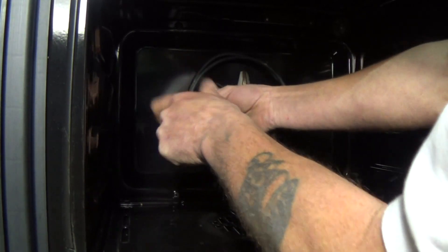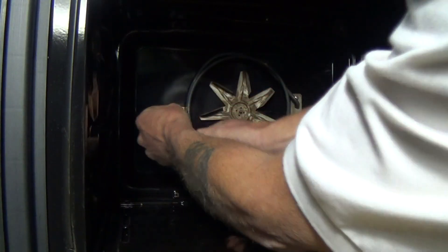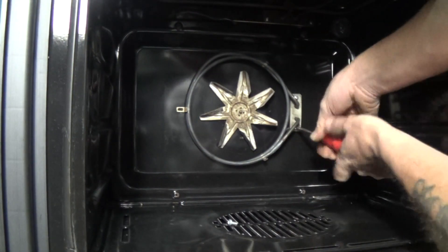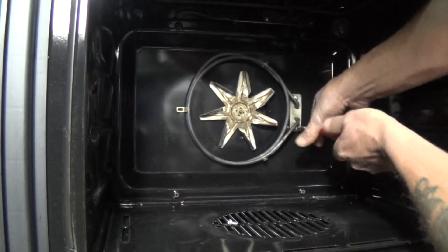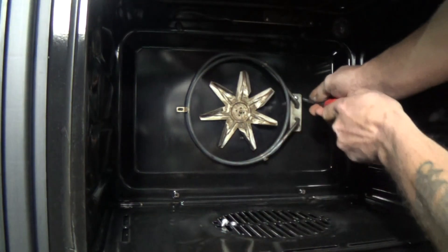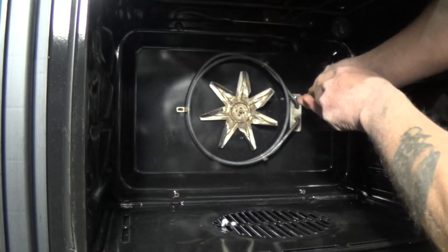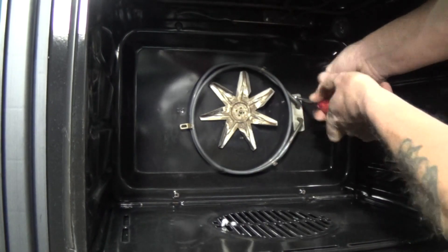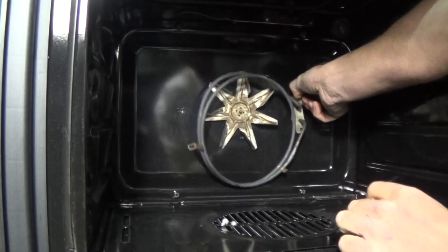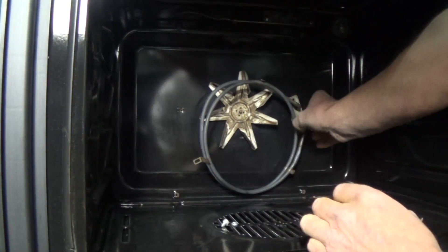There are three screws holding this element in place — one at the bottom and two on the main bracket. Once you've removed the screws you'll have access to pull the element towards you. On some models you will have nuts and bolts holding the element in place, in which case you will have to remove the oven to get at the rear to undo the nuts.